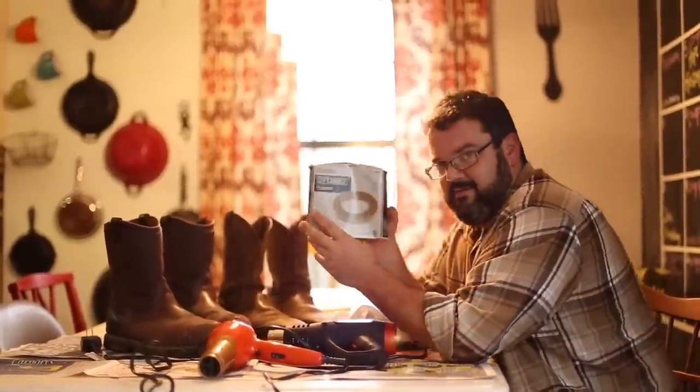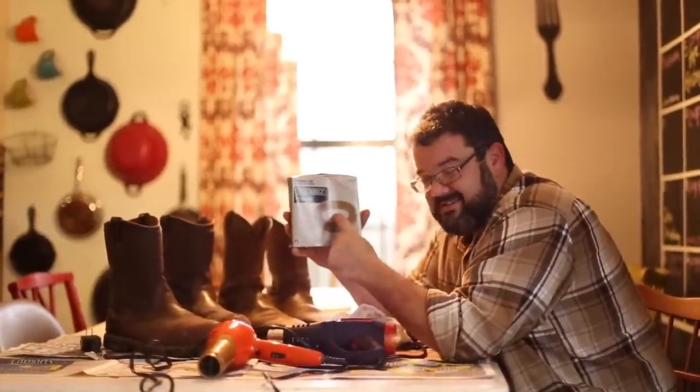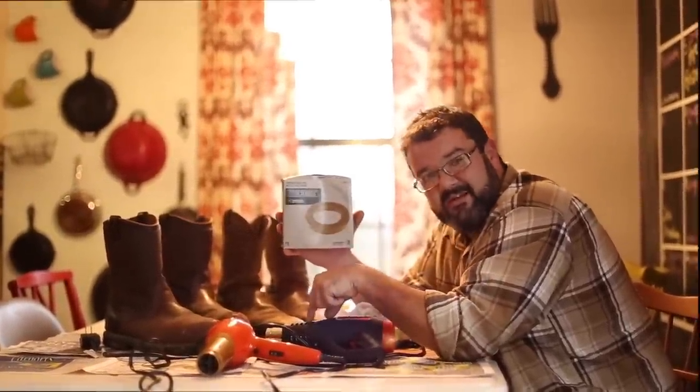So again, one more time — this wax ring right here from Home Depot. This whole project costs $1.62 if you already have a heat gun. If you don't, add 15 bucks to it.